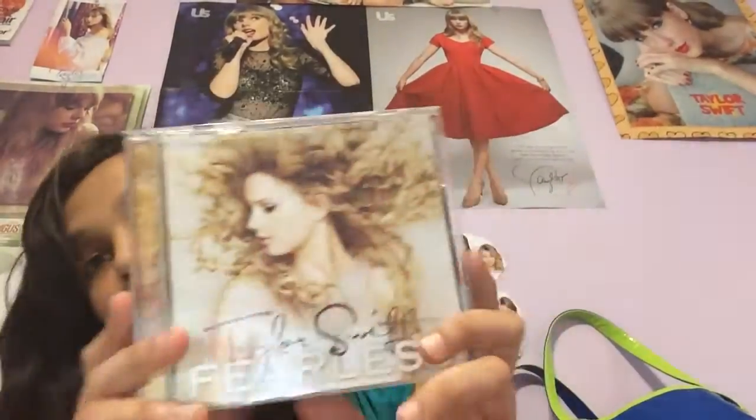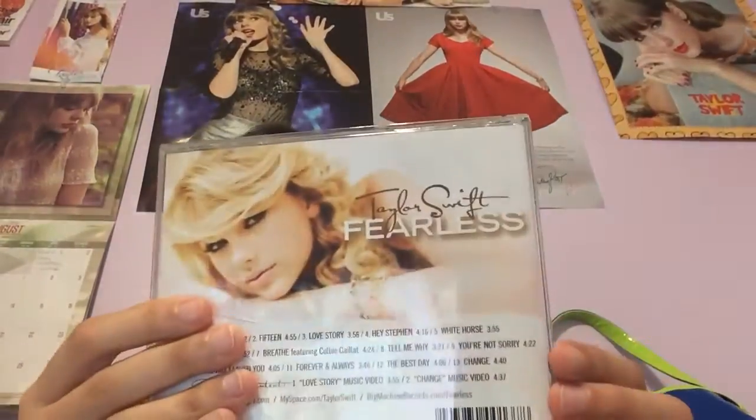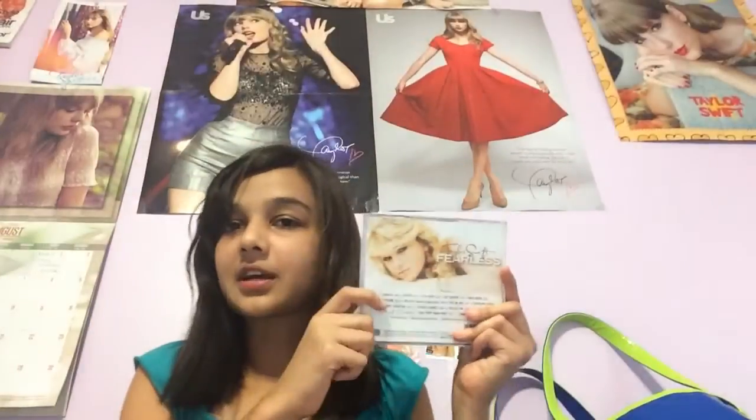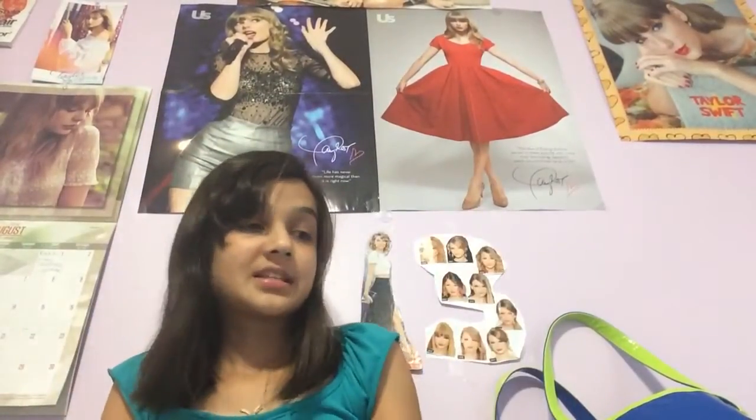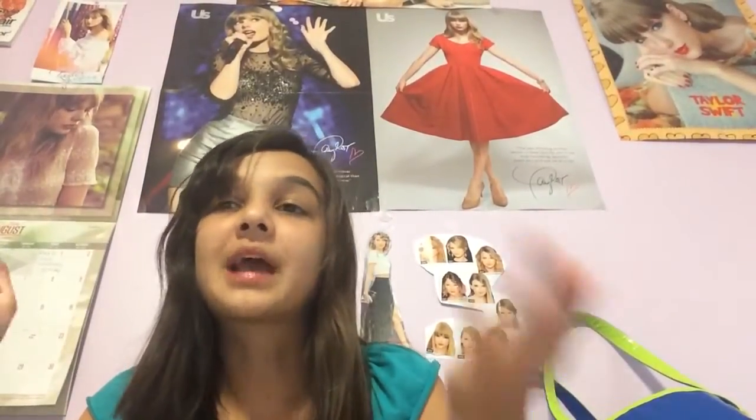And then I have Fearless — I bought it from Walmart for $5. I had Red but I can't find it. She looks so little on the cover — look how much she grew up. I lost Red when we were moving from California to Tennessee. And I am pido — which means P-I-S-S-E-D, but it's a nicer way to say it.